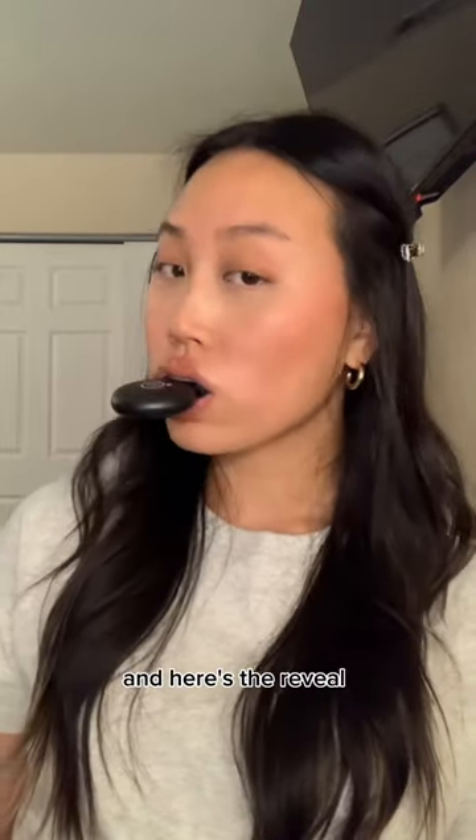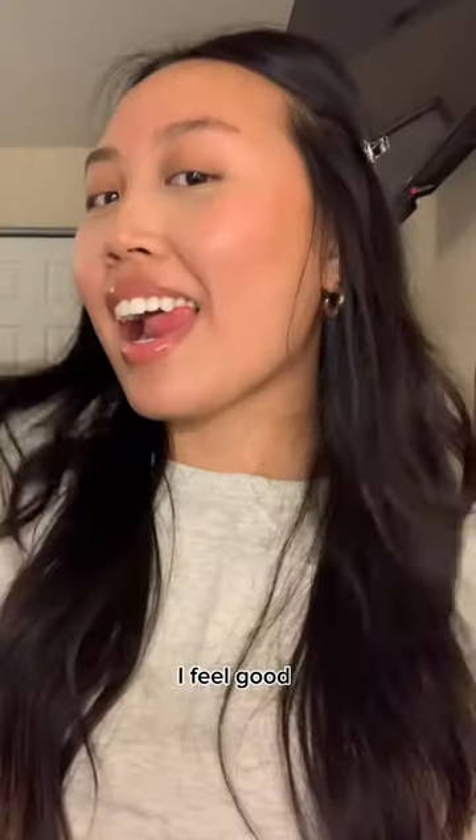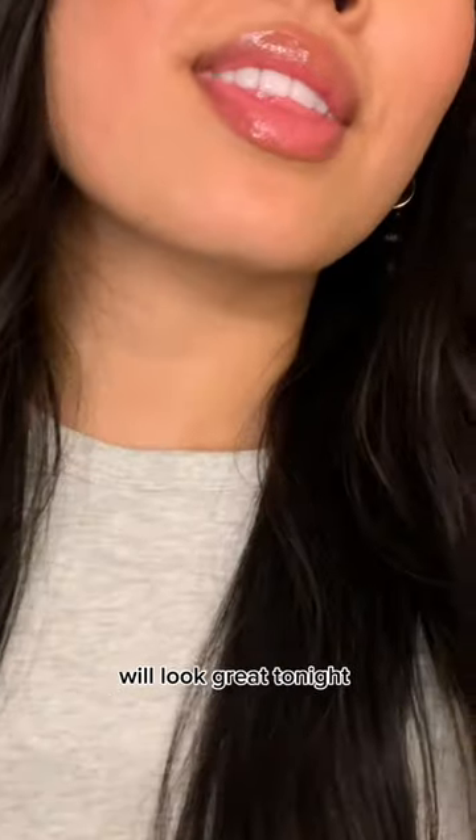It's time to take them off, and here's the reveal. This process was super easy. I feel good, and I'm 100% sure my teeth will look great tonight. I gotta go.